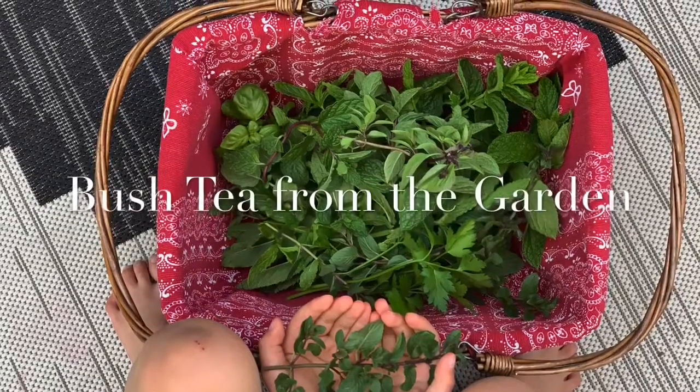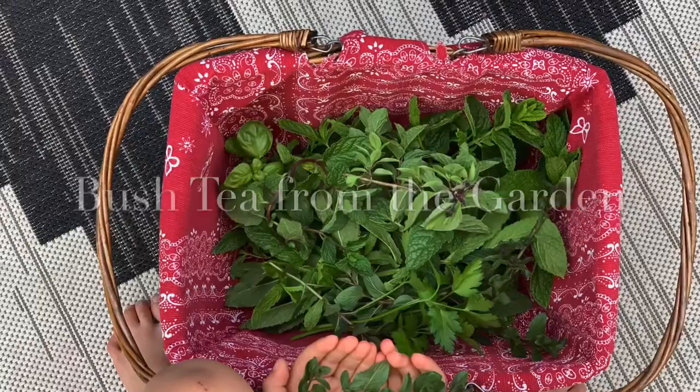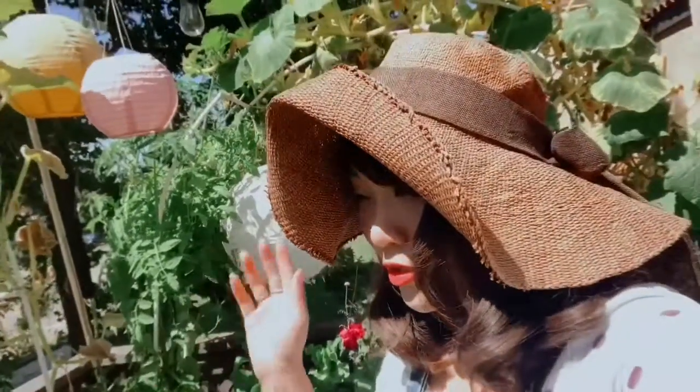Hey everyone, welcome to my tutorial on how to make bush tea right from the garden. If you guys want to stay tuned, I will show you guys how I prune my garden and then harvest what I need to make bush tea.